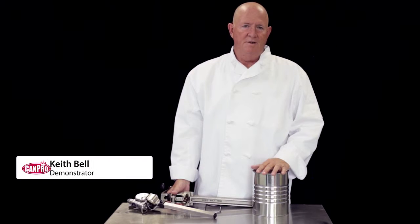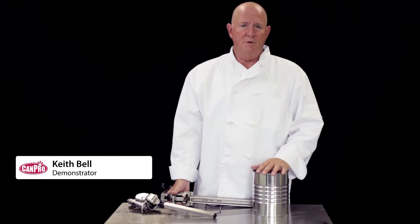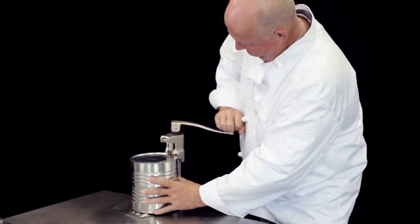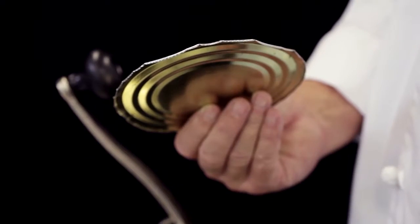Hi, I'm Keith Bell. There used to be only one kind of commercial can opener, and anyone who has opened a number of cans with these knows the effort it takes and how sharp the lids are.